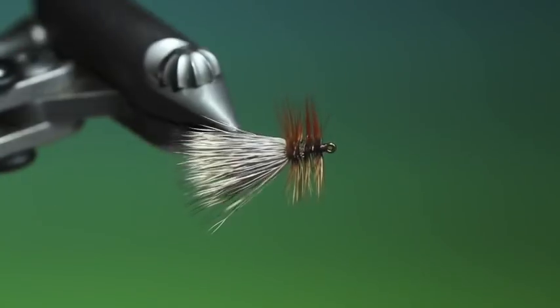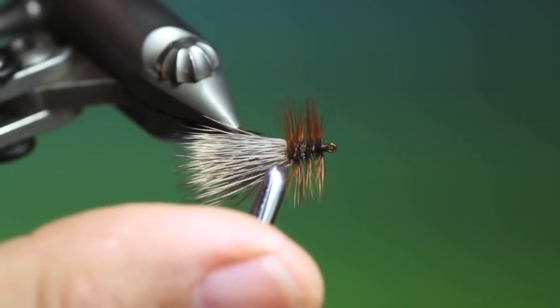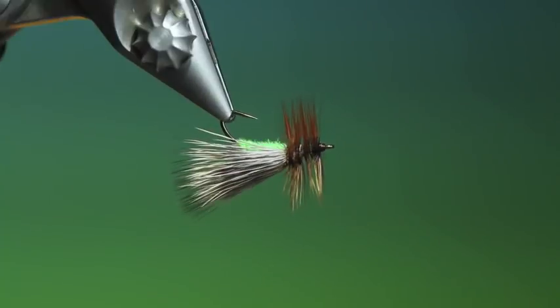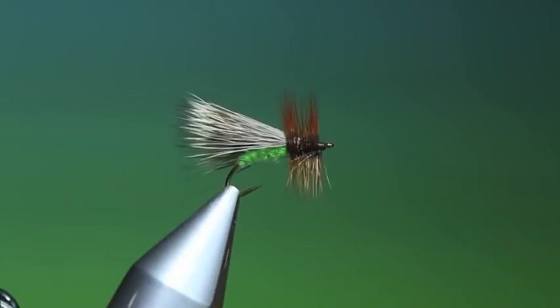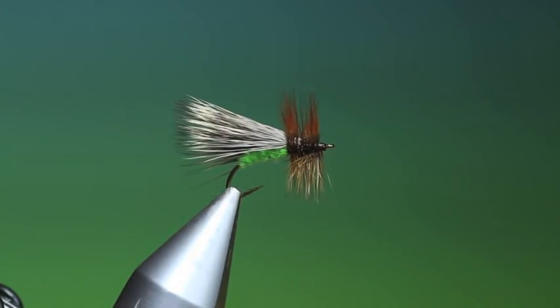It's a nice, lovely little pattern, especially designed for fishing downstream and pulling it upstream with very short, fast retrieves. Thanks for watching — I'll see you next time.